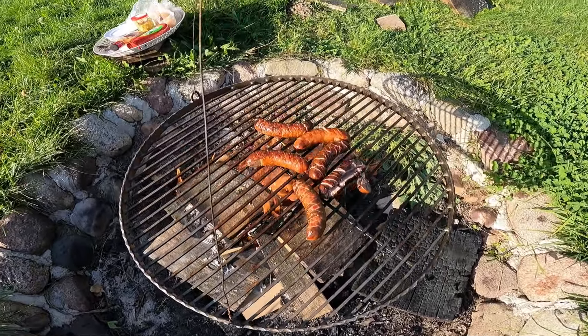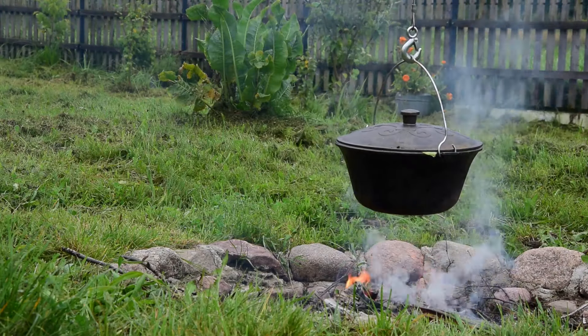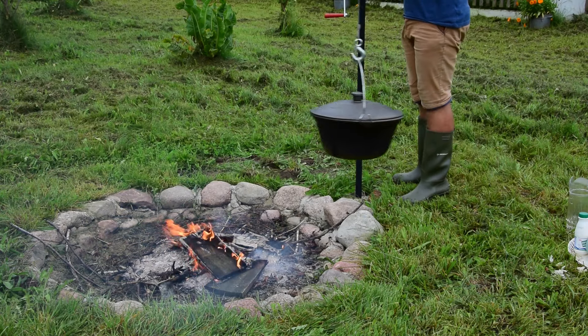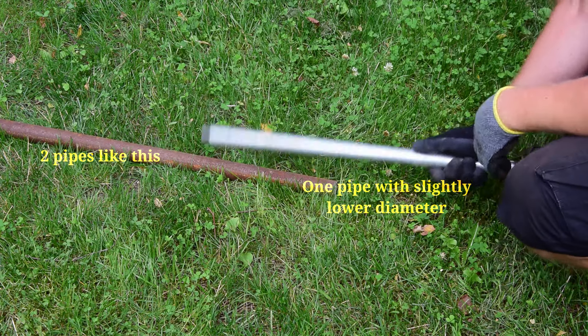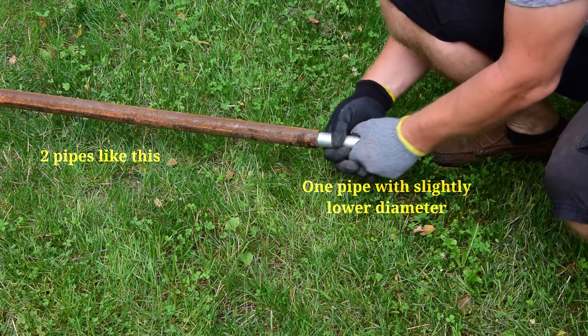Hello! Today a very tasty and clever project — a grill or iron kettle to hang over the fireplace in your backyard, adjustable, movable, and detachable. This is not a complicated project, so let's start. We will need two metal pipes, one pipe with a slightly lower diameter than the first one.